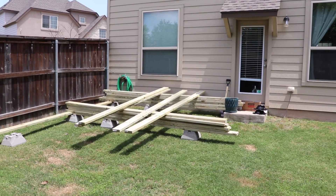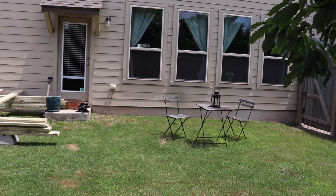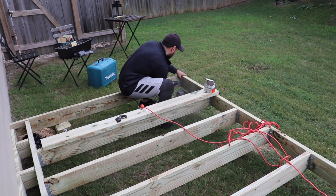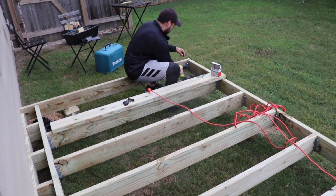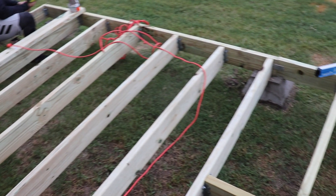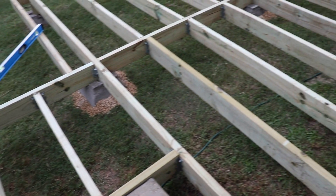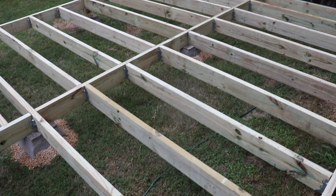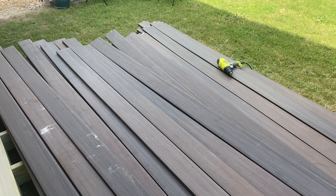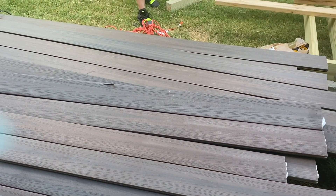Here's the before of our backyard. My husband used cement blocks for the base footing, spaced every six feet, and then used treated two-by-sixes to build the frame and screwed the frame together with outdoor construction screws. He anchored the frame to the base of the house with cement anchors and then used hangers to attach the frame joist. He also had to remove the sprinklers and cap them.